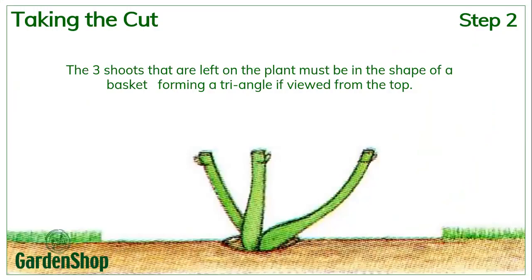The three shoots that you are left with should preferably be in the shape of a basket, because that's going to open up your plant in the center. It will allow light to penetrate and for lots of blooms to be formed. Then you cut those shoots back no higher than 30 centimeters above the ground, or above the graft if it is a standard rose. With a standard rose, you treat the graft level as your ground level — so 30 centimeters above the ground, you're going to cut those shoots off.